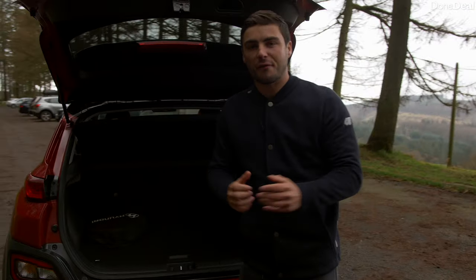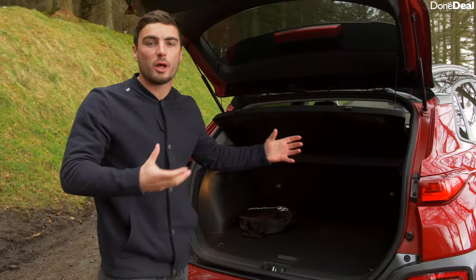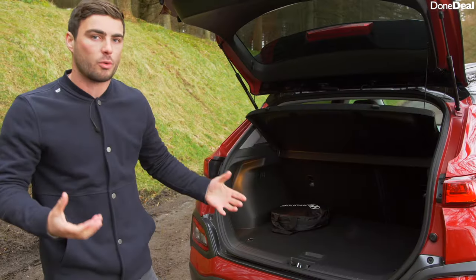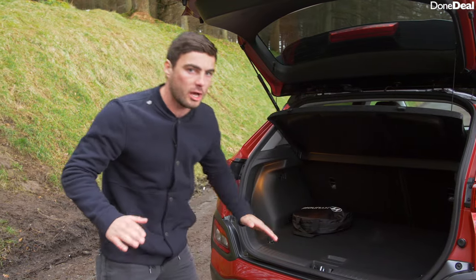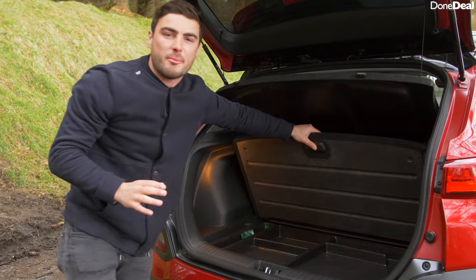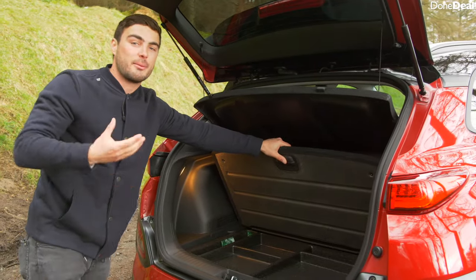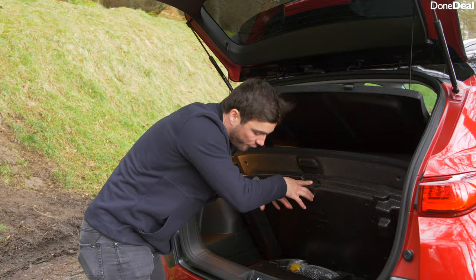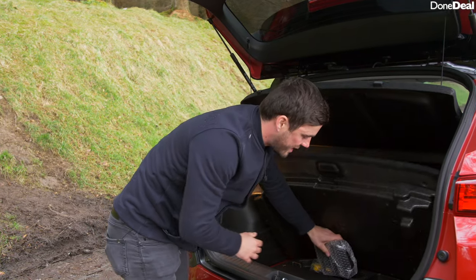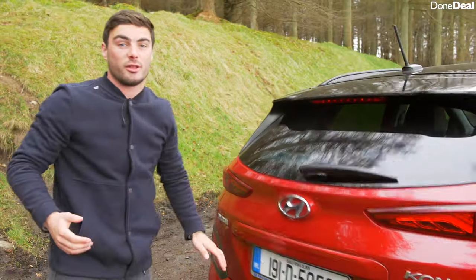When you open the boot you have 332 litres — to compare that to the Leaf, it's about 100 litres less despite looking a little bit larger as a car. The seats do fold down in a 60-40 split and the boot is quite practical. There's literally no load lip. There's some storage underneath, and if you remember from the last Kona review we put our laptop in there — it's a nice way to hide things if you park in a public car park. Under here you have places for your charging cables and also a puncture repair kit rather than a spare wheel. You can reinflate the tyre — it's not ideal but it means you won't be left on the side of the road.